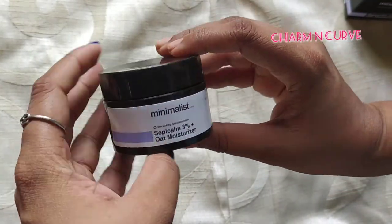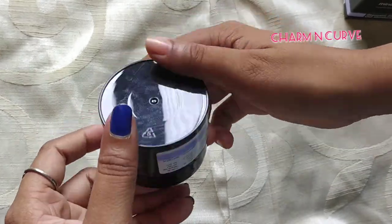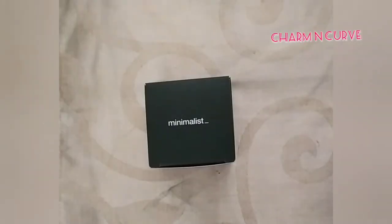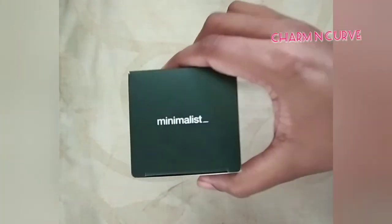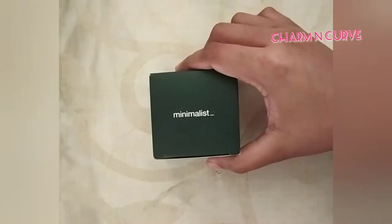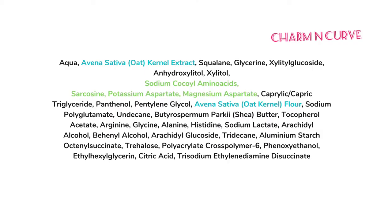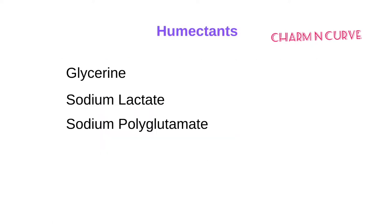They have also used colloidal oats and oat extract in this formula. Oat is a soothing ingredient that helps in skin barrier repair and is well-known for soothing irritated skin. I personally use an oats and honey mask on my face and it's absolutely comforting for my acne-prone skin, so I consider oat an amazing ingredient in skincare. They have added a lot of hydrating ingredients in this product, which we will see one by one.